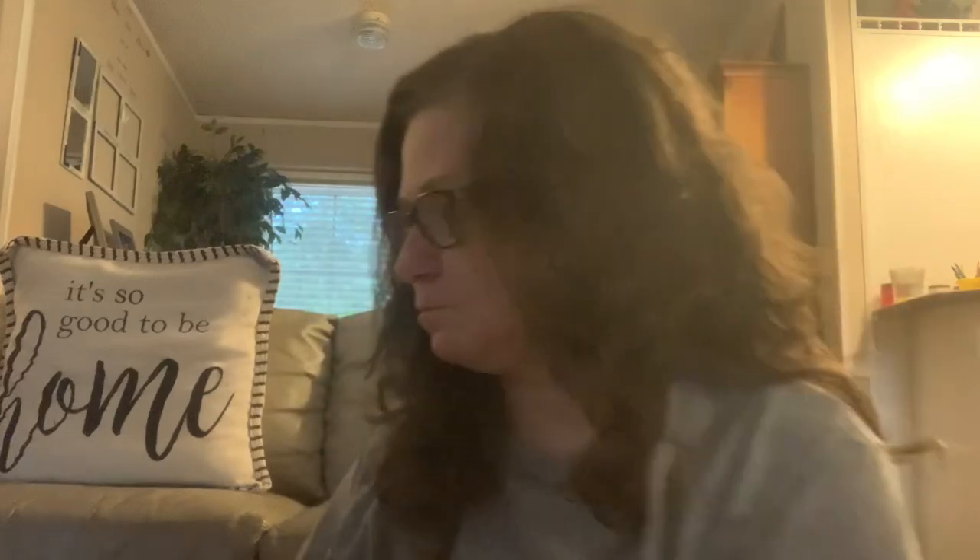Hey guys, welcome to my channel. If you have not been here before, my name is Misty. I am the homeschool mom of a nine-year-old, and I wanted to share with you guys today what I found at Dollar Tree. I did not get video while I was there, but I did pick up a few things, so I'm going to show you guys what they have in stock.